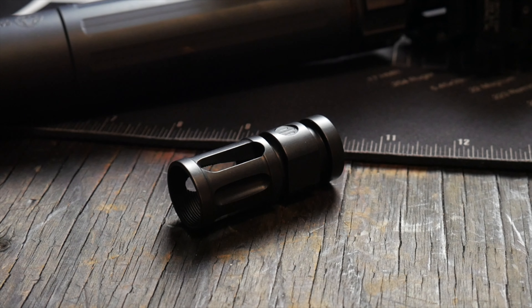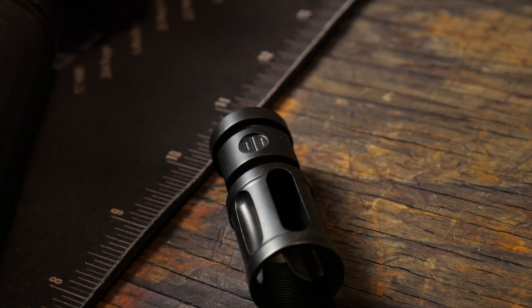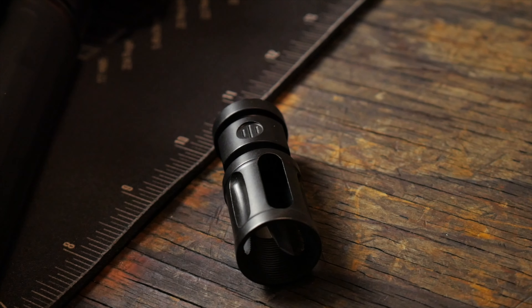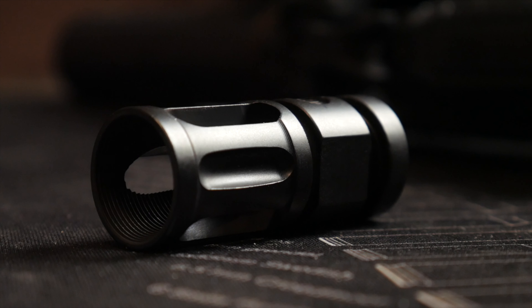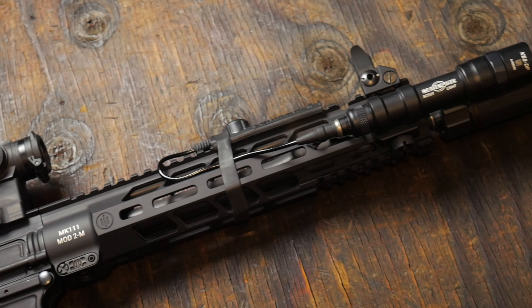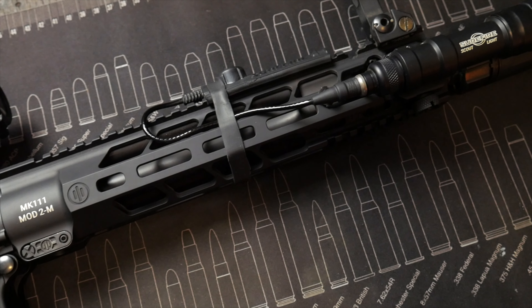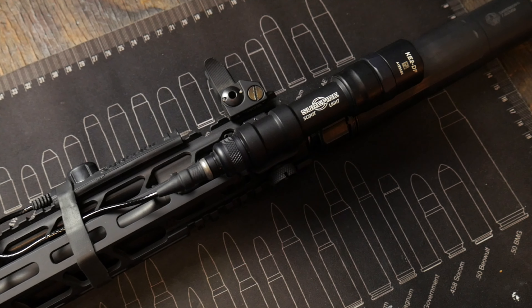Starting up front, the muzzle device it originally came with is their Triad 556. Being a fan of A2 flash hiders, I actually really like this muzzle device for its really simple design. However, I did end up switching it out so I could mount a suppressor. The barrel is 11.85 inches in length, made out of 41V50 steel, button rifled, with a one-in-eight twist rate, which is a great twist rate for a pretty wide variety of bullets.